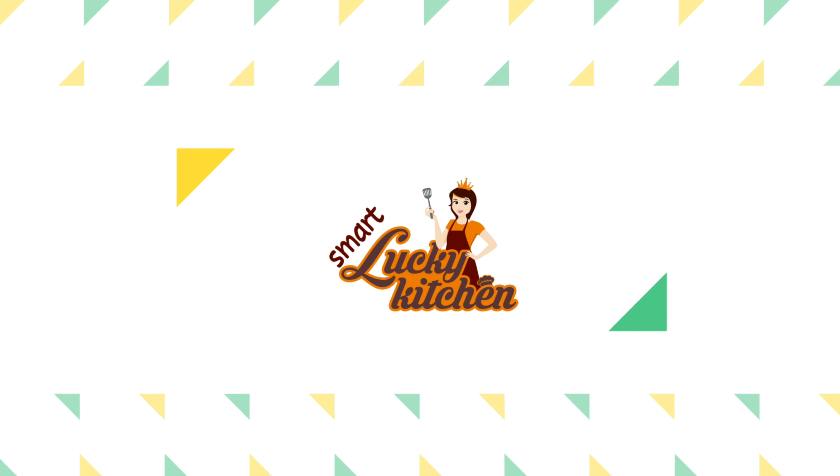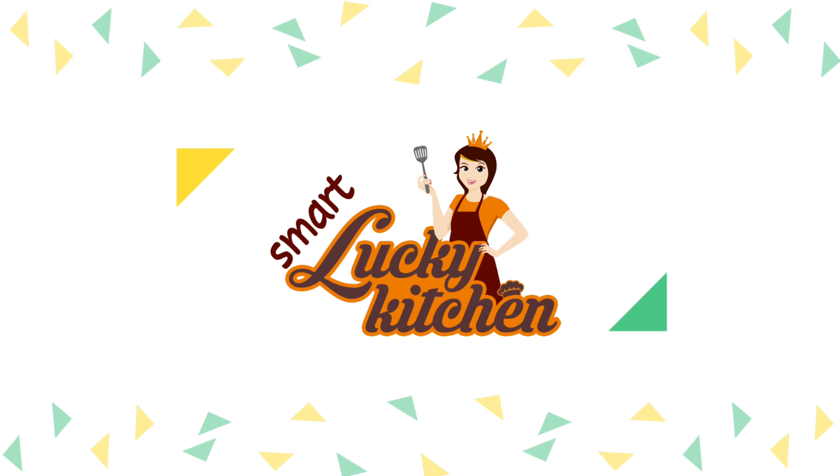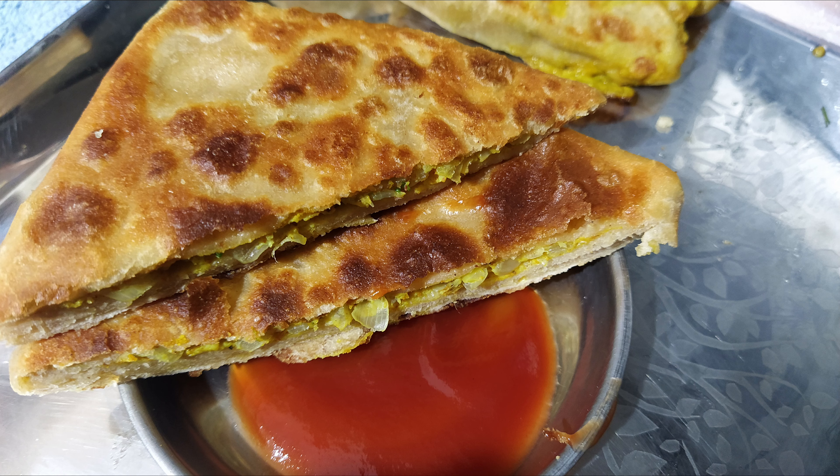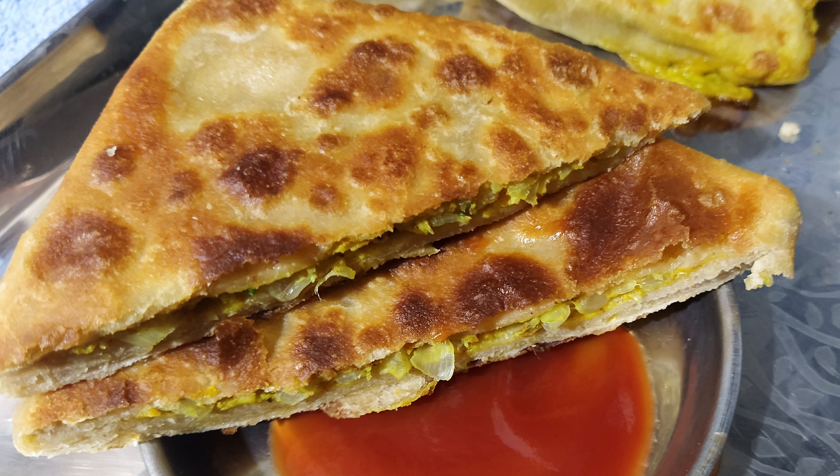Hello Friends! Welcome to Smart Lucky Kitchen. Today, I am going to make a recipe for morning breakfast or evening snacks.